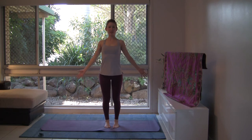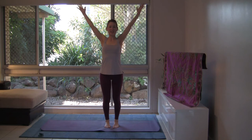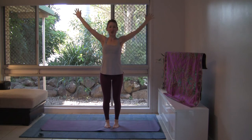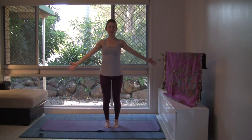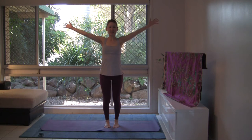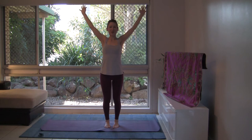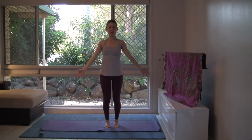With your inhalation, lift the arms up at shoulder height. With your exhalation, take them overhead and cross at the wrist. With your inhalation, return to shoulder height and exhale, returning the arms back by your side. Full even breaths. Exhale, taking the arms overhead, alternating the wrist cross. Inhale, back to shoulders and exhale, returning the arms by your side.